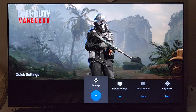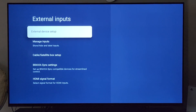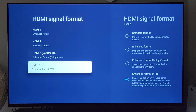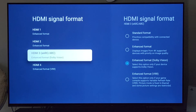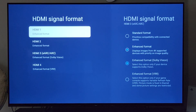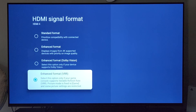The next step will be at the TV level. Go to settings, channels and inputs, scroll down to external inputs, then go down to HDMI signal format. I have the PlayStation 5 connected to HDMI 4 — HDMI 3 or 4 will work, but I have it on 4. As you can see, there are four choices: standard, enhanced, Dolby Vision, and enhanced VRR. When you first turn on the TV it will be in standard format, so you'll need to go in and manually change it. I have mine on the VRR selection so that if the game supports variable refresh rate, it will be able to play in that format.